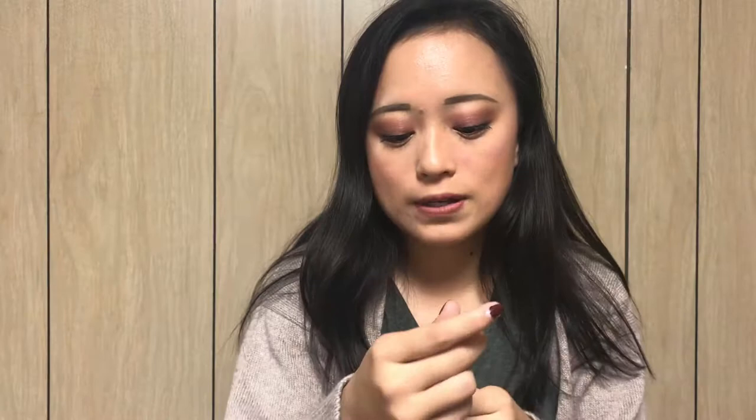The next one I have is the Physicians Formula Eyeliner Booster — I finished this up. It's super dried now, and this did me well. It lasted pretty long, and I did my eyeliner today and I really liked it, but I do know it's done. So I finished this for this week, which is awesome.